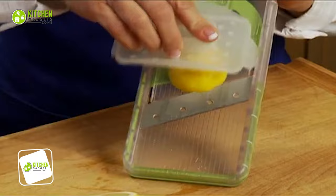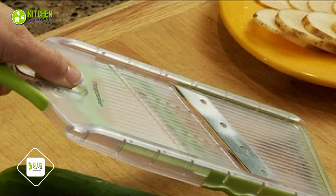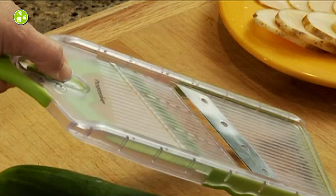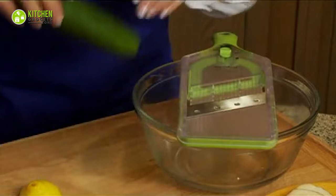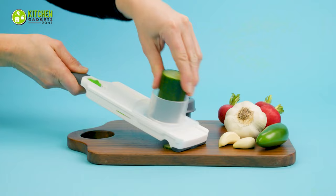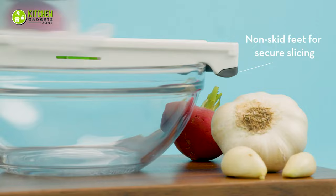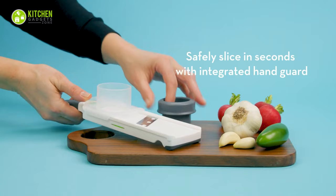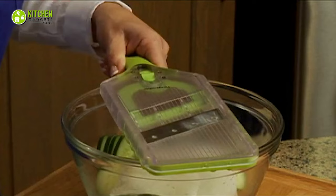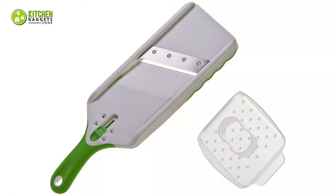Get flawless, even slices with the Progressive International Adjust-A-Slice Mandolin. This basic mandolin is perfect for beginners. With its three thickness adjustments, you will get smooth, thin, medium, and thick slices. It's ideal for cutting apples, kiwis, tomatoes, carrots, onions, and zucchini for salads and stir fries. Thanks to the angled blade, you can cut larger fruits and vegetables with ease. Its non-skid base keeps the mandolin slicer stable on a flat surface or a bowl's rim. This can also be washed in a dishwasher, though cleaning by hand will be much easier.